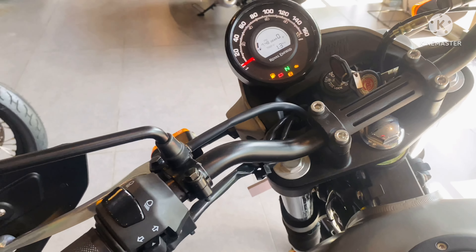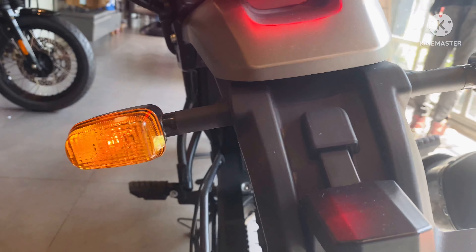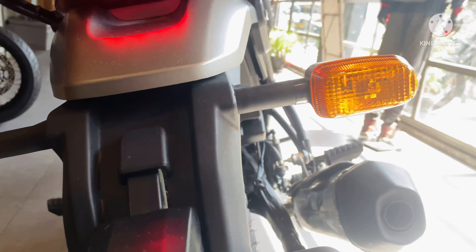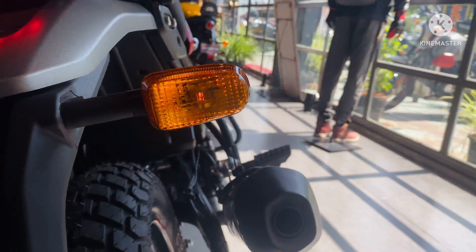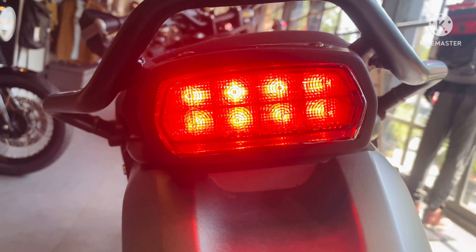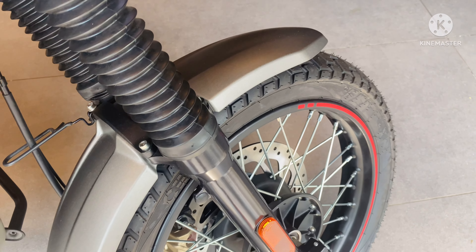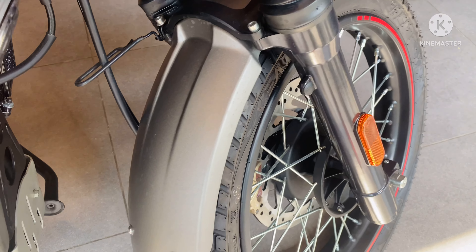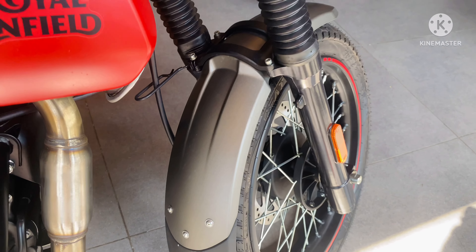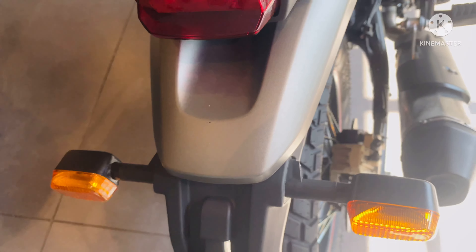The handlebar is untouched — you will get the same handlebar from the Himalayan. You will get halogen turn indicators and LED hazard light, similar to the OG Himalayan. The Scram 411 now comes with newly designed front and rear mudguards, which I personally like — they look compact.